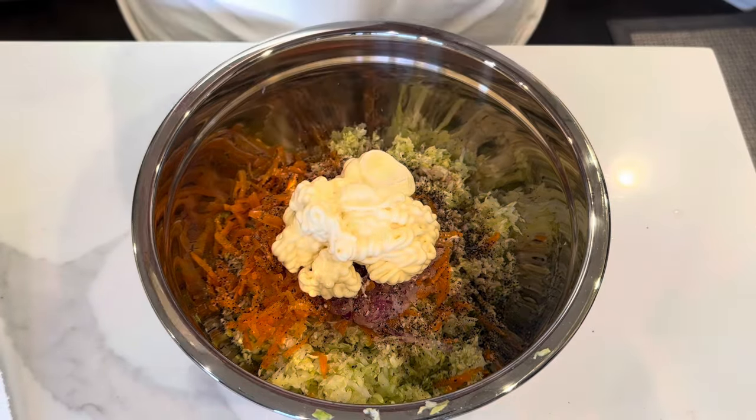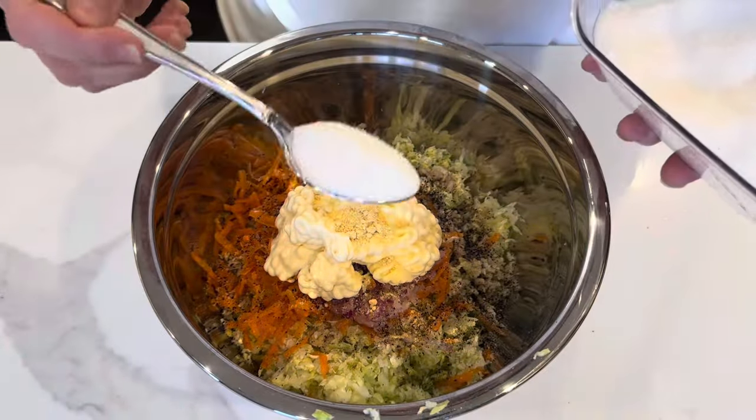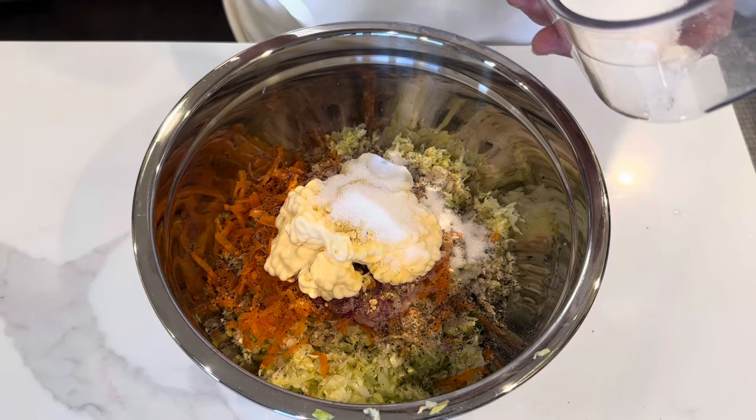Highly, highly recommend this product. Then I add in some ground mustard, as well as a little bit of sugar.